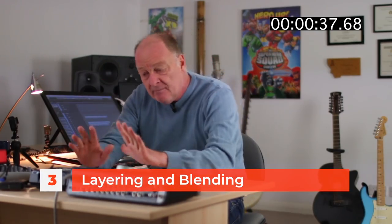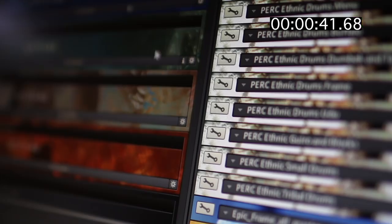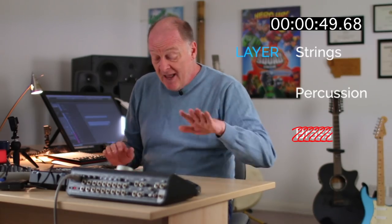Number three: layering and blending. If you layer string samples in particular, they work really, really well, or percussion samples, but try not to do it with brass. Brass normally doesn't work because it sounds weird and phasey. So layer strings, layer percussion, don't layer brass.